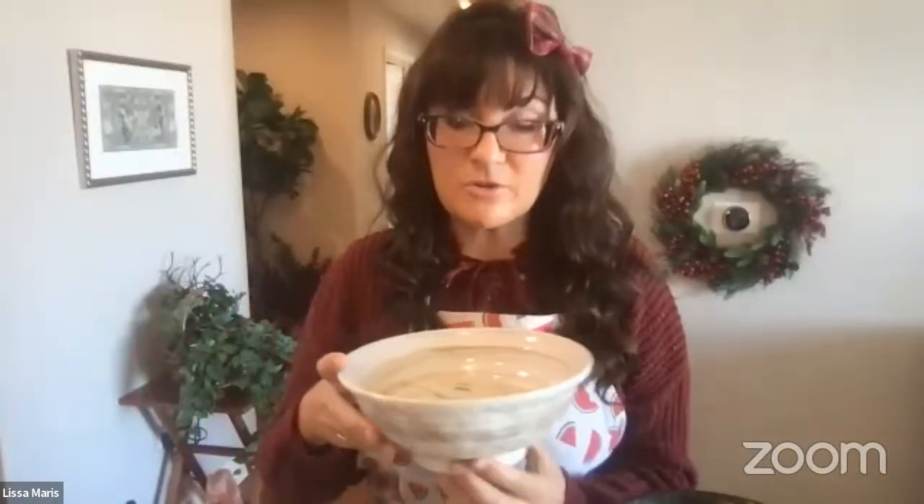Somebody's asking where they can get the sprouting rack. The big microgreens rack we got from Costco — it was on sale for $100. I've also seen them at Home Depot and Ikea, and you can get them online on Amazon as well. It's just racks in our office where we put our microgreens. We also have little dish racks from Amazon that we use for our sprouting jars so they lay on an angle.